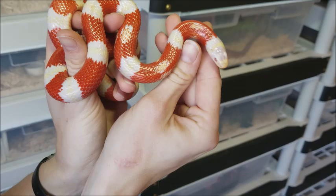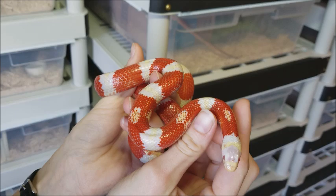The milk snake belongs in the Lampropeltis genus, which is Latin for shiny shields, referring to their very shiny scales all over their bodies.